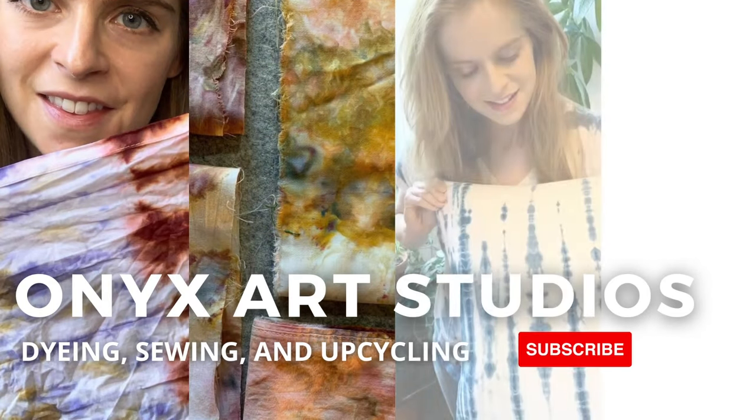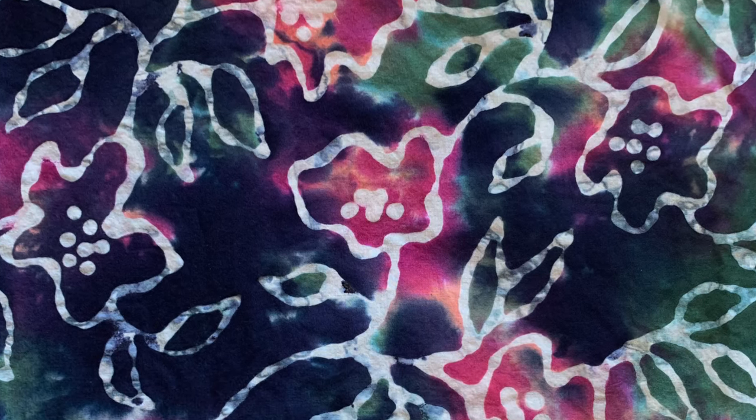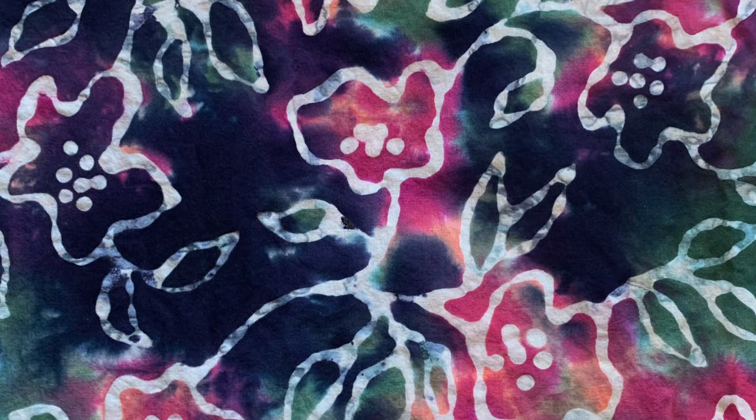Hi everyone, my name is Katherine. Welcome back to my channel. I make videos about dyeing, sewing and upcycling. If that sounds like something you're into, be sure to hit the like button and subscribe to my channel.